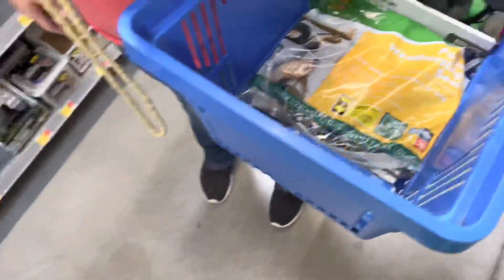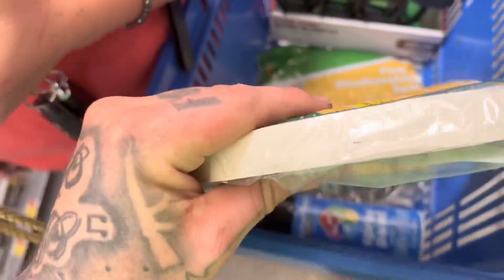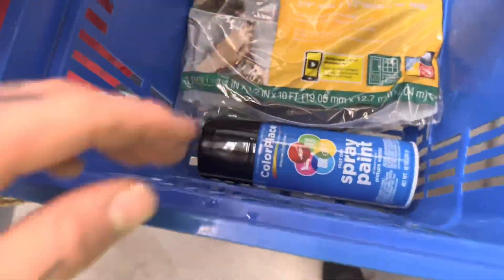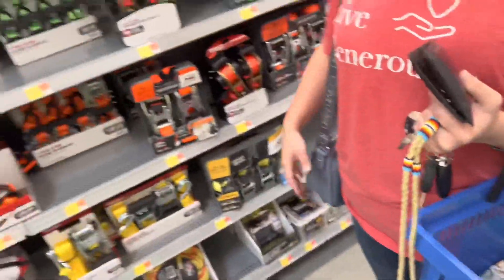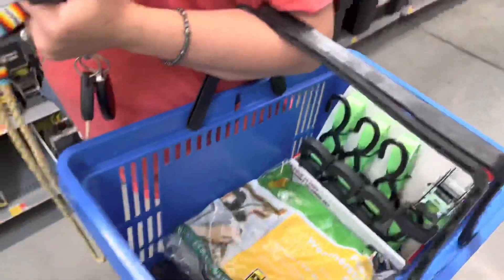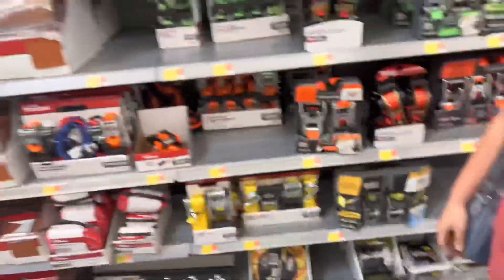We got ratchet straps, weather foam for the toolbox, paint for the toolbox — I already got some at home. We need to find locks but they don't have them here. Now that we got tie-down straps, we're gonna go get the kayak.